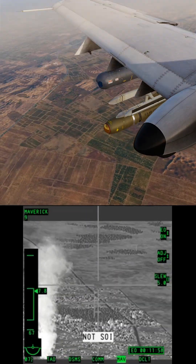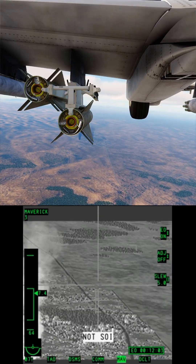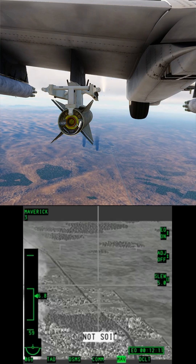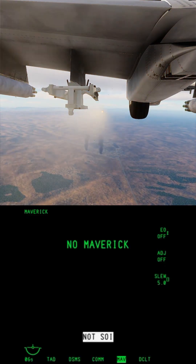Rifle. Huddersoy, next waypoint — slew the Maverick to it. Rifle. Huddersoy, next waypoint — slew the Maverick to it. Rifle. Huddersoy, next waypoint — slew the Maverick to it. Rifle.